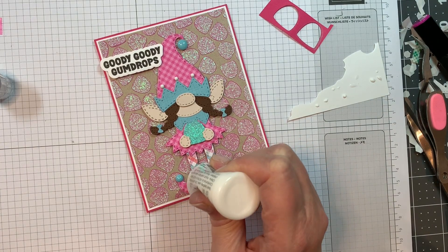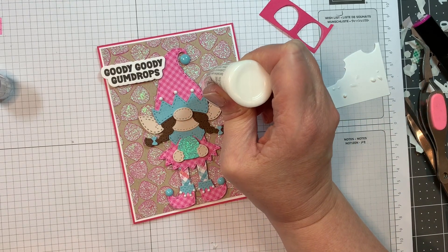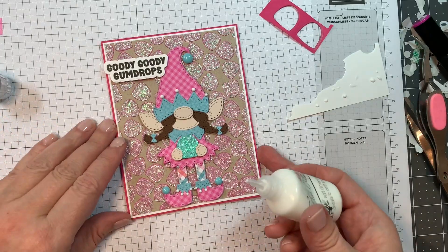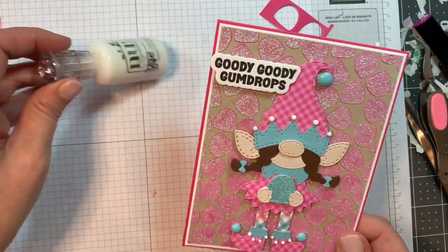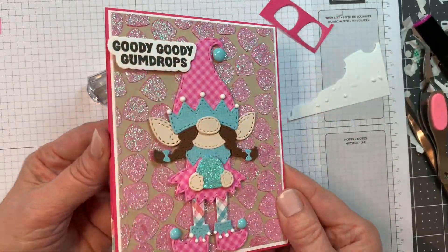I'm just adding all those little droplets, including the two on the end. I just think she's the sweetest thing — just too cute, I'm just loving it.